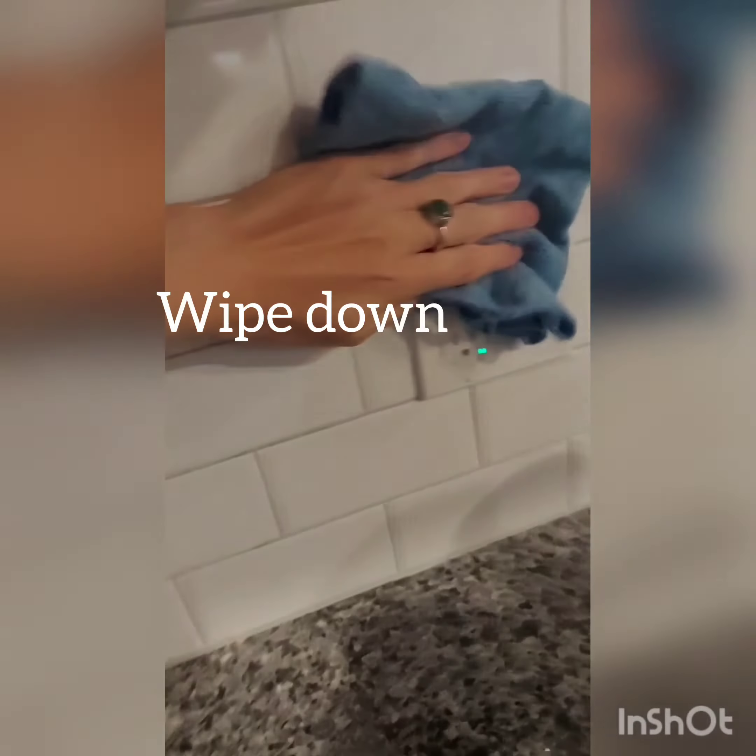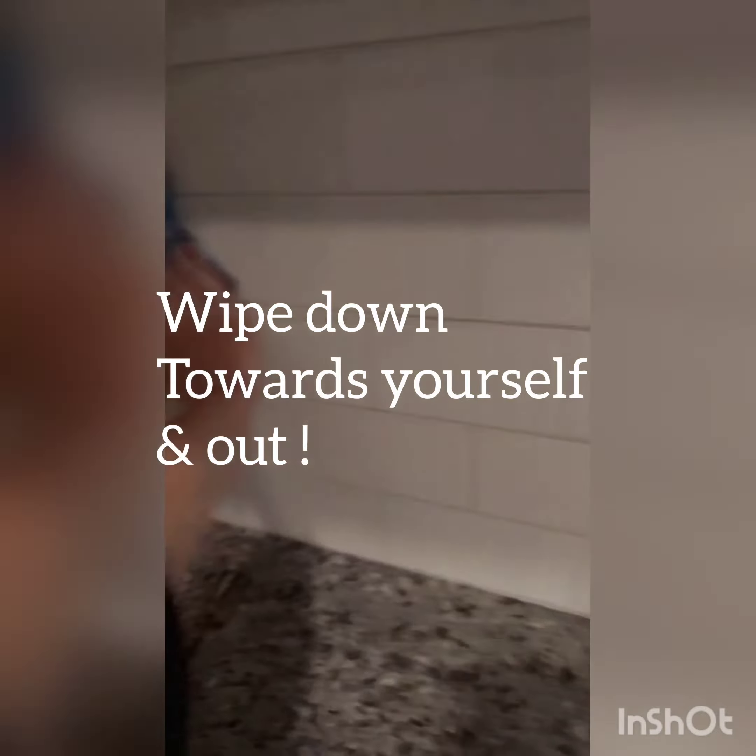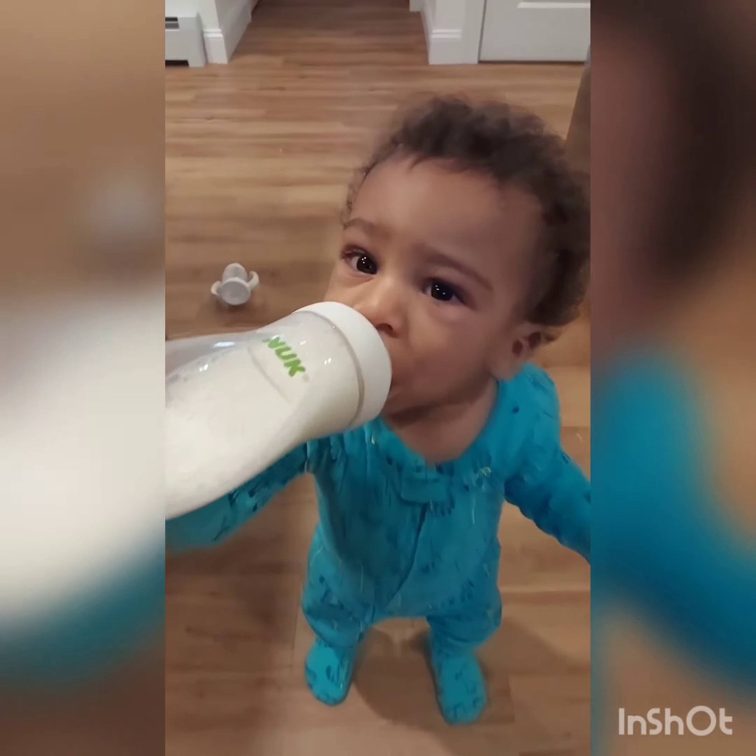You're going to wipe everything down — start with the backsplash, and then just wipe down toward yourself and out to the floor.